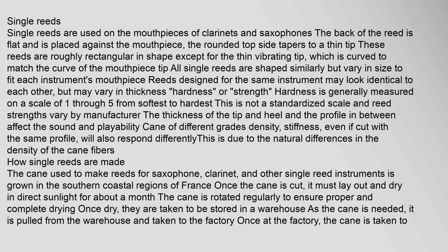Single reeds are used on the mouthpieces of clarinets and saxophones. The back of the reed is flat and is placed against the mouthpiece. The rounded top side tapers to a thin tip. These reeds are roughly rectangular in shape except for the thin vibrating tip, which is curved to match the curve of the mouthpiece tip. All single reeds are shaped similarly but vary in size to fit each instrument's mouthpiece.